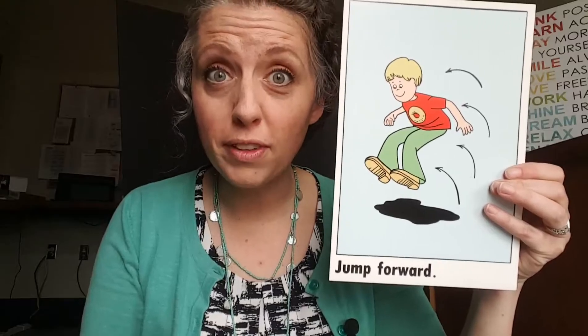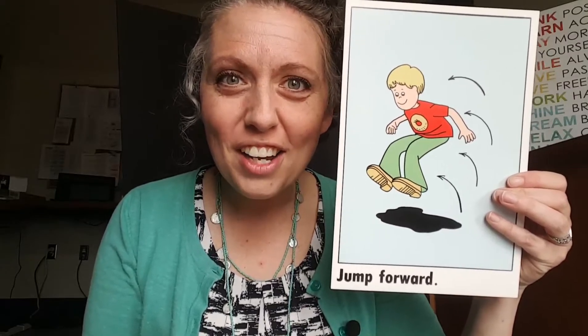Great job! Let's see what's next. Our next direction says march — do you know how to march? Take turns stepping your knee up high and put it back down. You can pretend like you're in a parade! Let's see what's next.